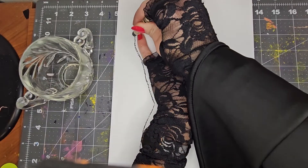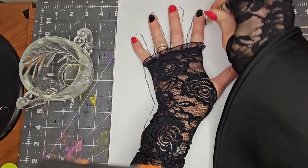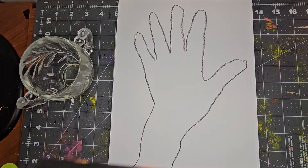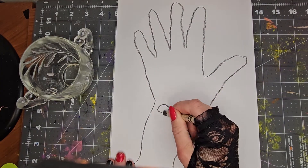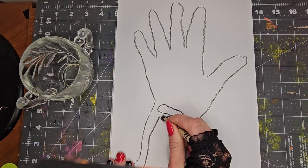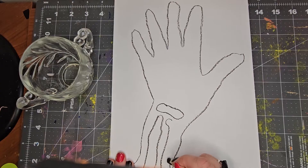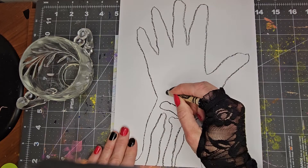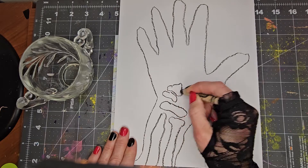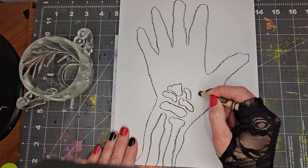Trace your hand. Draw in your bones. I do a wrist bone and then radial bones like this and then all your bones here, which are a whole bunch. And then your phalanges.